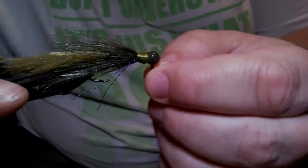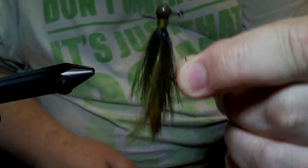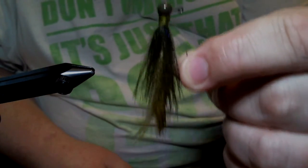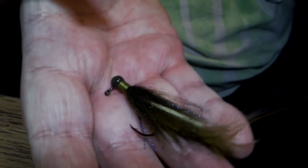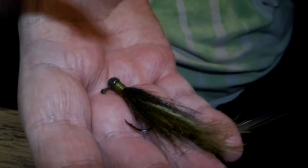And there you have it — a real simple craft fur rabbit hair jig with that Eagle Claw little nasty hook. That there don't look like much, but trust me, that is a killer — especially when you start getting up into the 40 degree temperatures. That is killer in the water. Give it a try, let me know how you do. Thanks for watching.